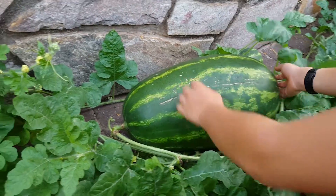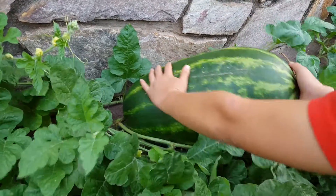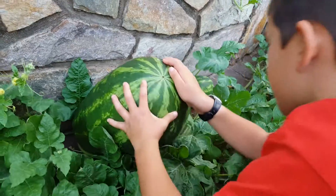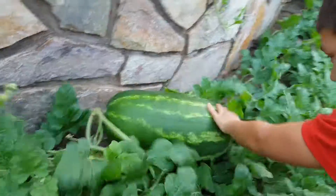So we're going to leave this one and we'll come back for another installment of the volunteer watermelon patch. Say bye! Bye bye!